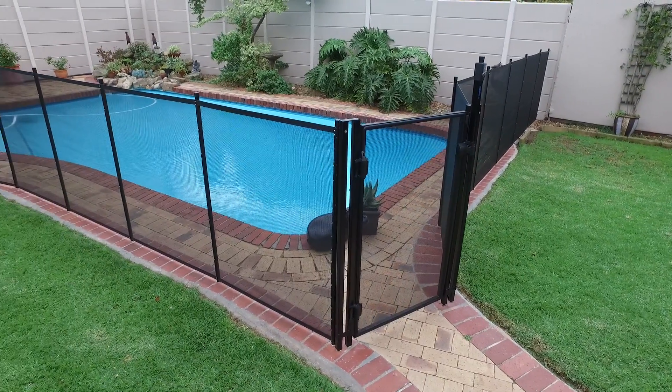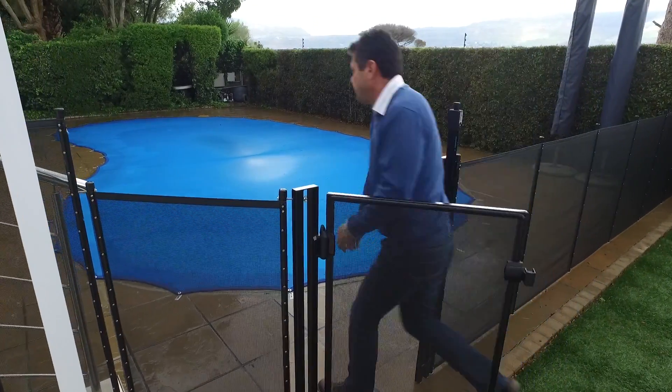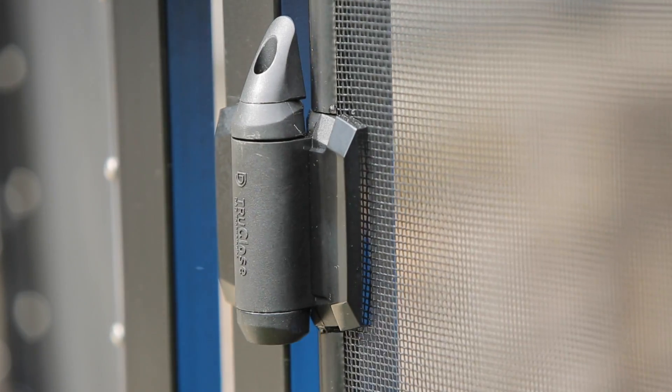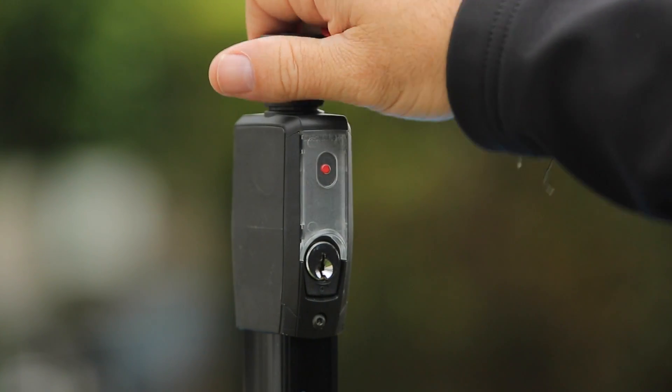The Aquafence can be fitted with two gate options. A self-closing lockable gate allows easy access to the pool area. The hinges are fully adjustable and allow the gate to be set to close quickly or slowly. The latch is magnetic and can be locked to limit access to the pool.